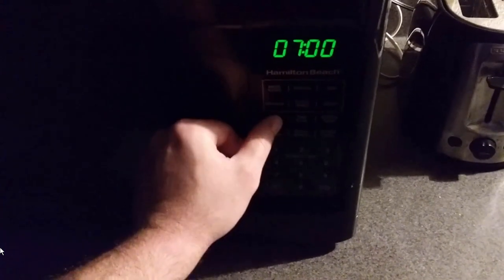Hey guys, what's going on? Finimus here. Today I got a problem — so here's another QIY (question it yourself) video. I need to figure out how to set the clock on this Hamilton Beach microwave. You hit clock, then you put the time, then you hit clock again, and it should set it, but it's not doing that for me.